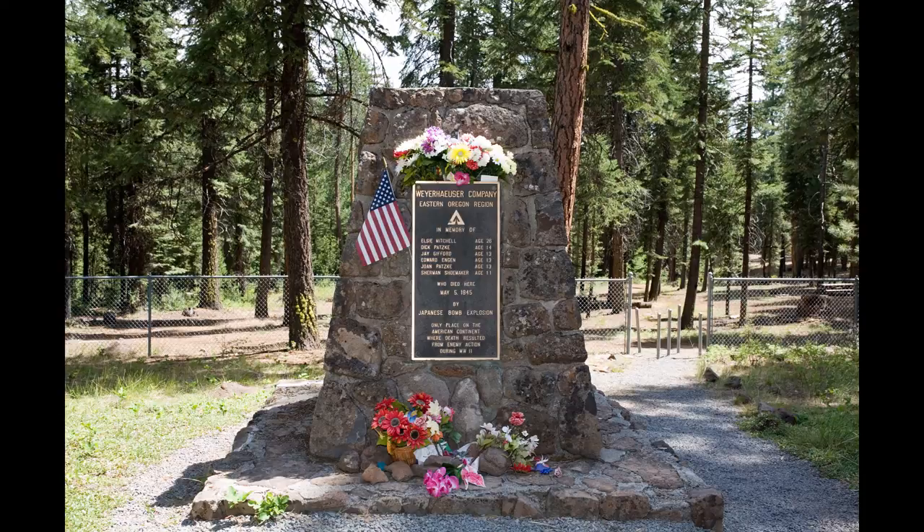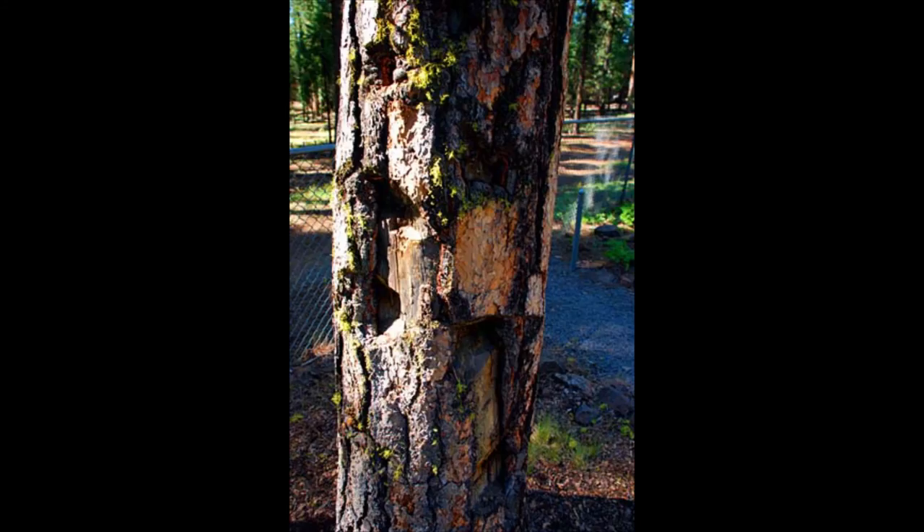Japanese civilians have subsequently visited the monument, planting several cherry trees nearby as a symbol of peace. The tree near the monument still bears the scars of the bomb explosion.